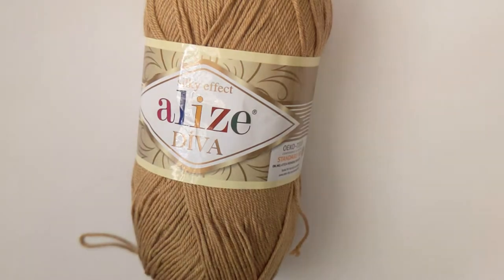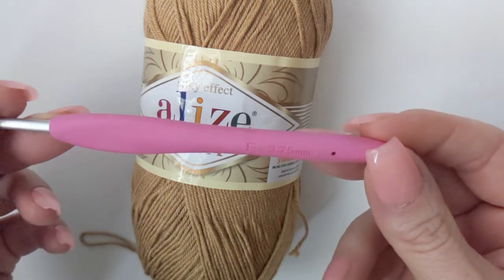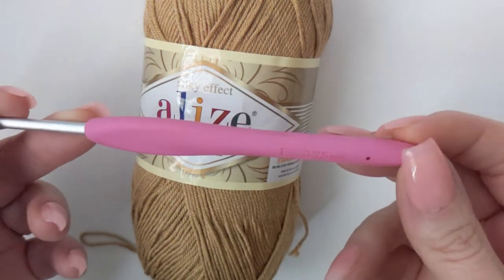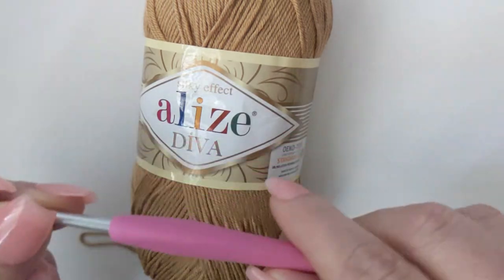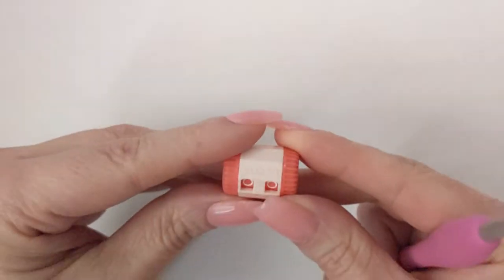The hook I'm using for small/medium/large is an F, 3.75 millimeter. If you need to make an extra large, just bump that up to a size four — that's literally all you have to do. That little bit makes a difference. Okay, let's go ahead and get started.